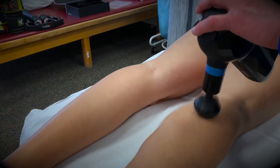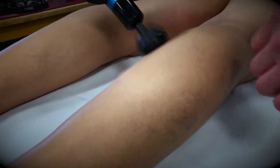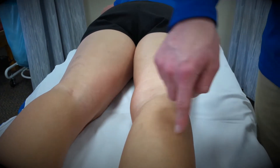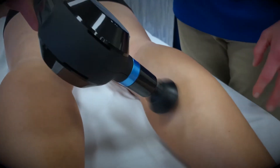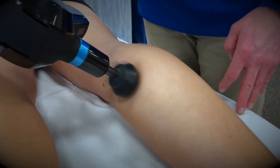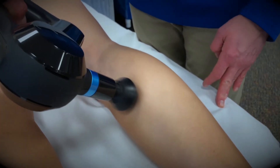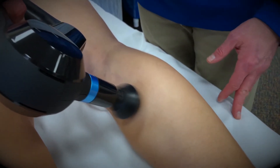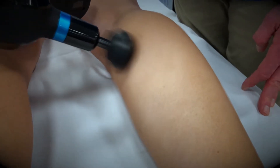Another common area for use of the Theragun is on the calves, especially the inside calves. Oftentimes you're going to develop multiple trigger points here and then out here, and then also further on down into the soleus. So again, we're going to pick a level of vibration — and there are multiple levels — we're going to find those tender points and just kind of hang out there with a pressure that the person can tolerate. The more that you're able to do this, the better off those muscles are going to feel.